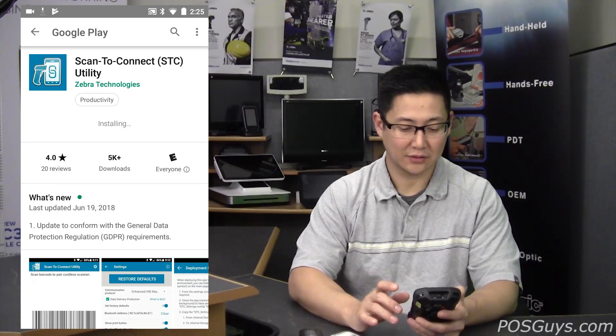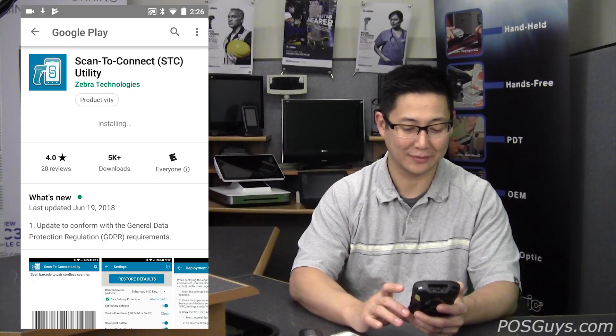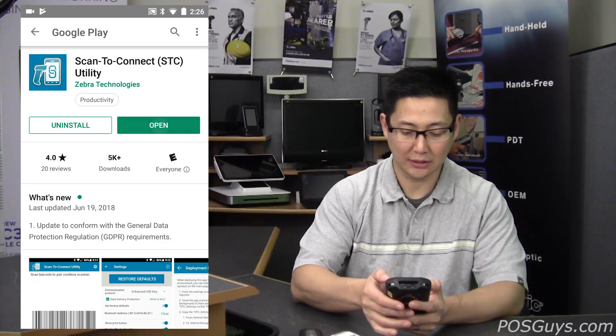It's a rather big install file, almost 80 megabytes — not sure why, there's not much to it. But make sure your mobile device does have enough storage for that. Go ahead and open it up.